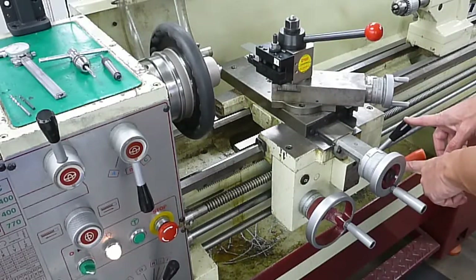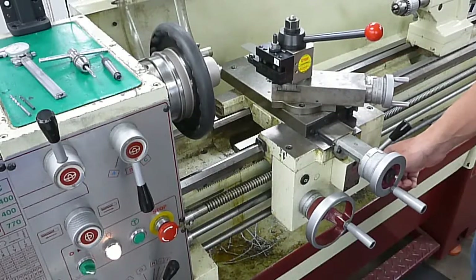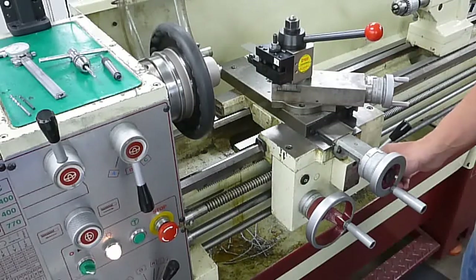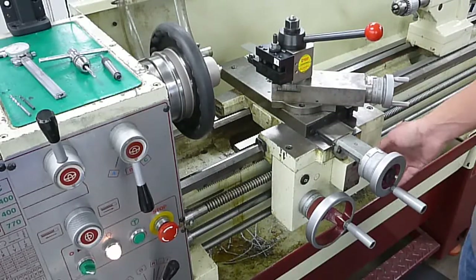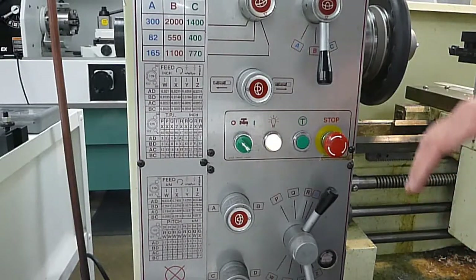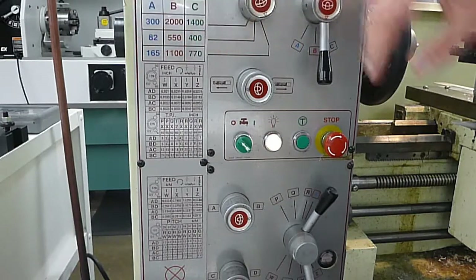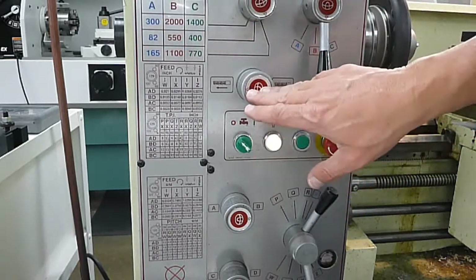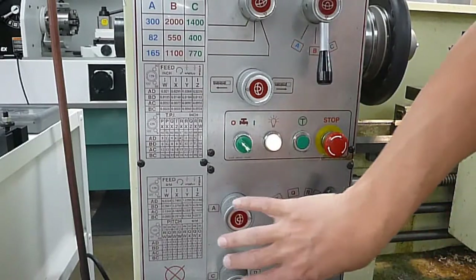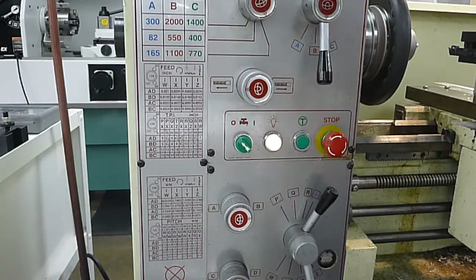The other two knobs you see here: this one is for threading, and this one is for doing power feeds. If you're doing a longer part than you would do in ME13, please get assistance from a staff member to show you how to set that up. For changing speeds on the Acer lathe, you're mainly just going to be using these two knobs and this little chart. Everything below is for the direction of feed rate and feed rates — you won't be using those in ME13, but if you need further instructions, please ask a staff member.